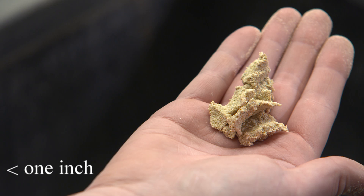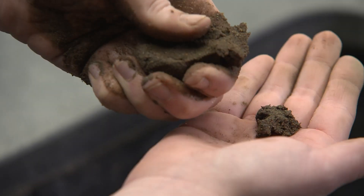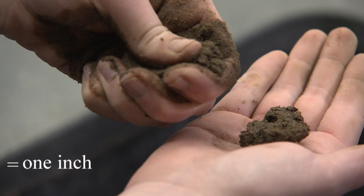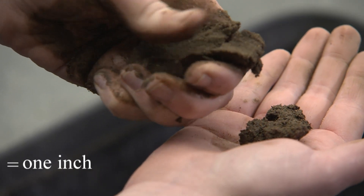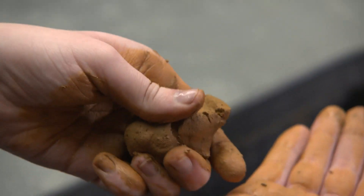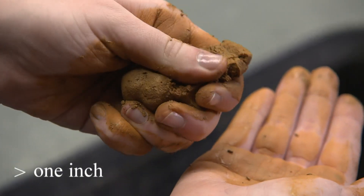If it does not form a ribbon as you press with your thumb, then you have loamy sand. With your thumb, push the ribbon out until it breaks and falls from its own weight. There should be a ruler nearby to measure the length of the ribbon that you've just formed.